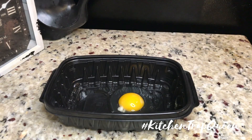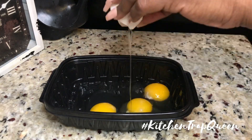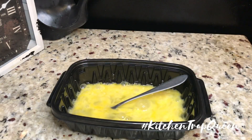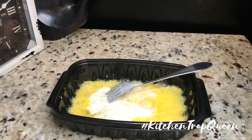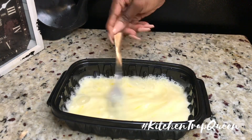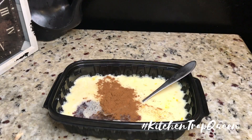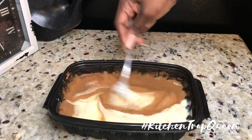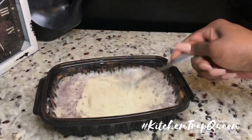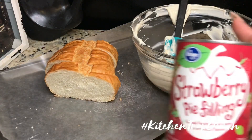Next we're going to put together our egg mixture. Make sure you use a shallow bowl — my bowl was too deep and when I submerged my French toast the egg came up over my bread. Once you put your three eggs in the bowl, scramble them and add in your milk, some Mexican vanilla, and some cinnamon, and give that a mix.